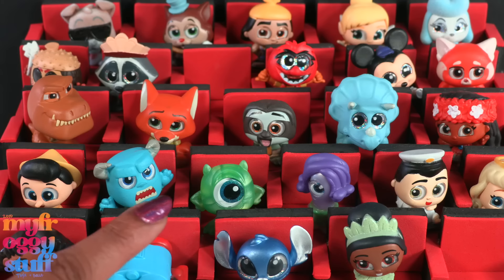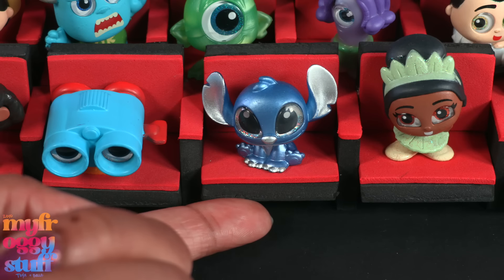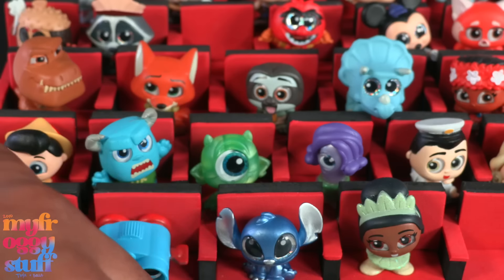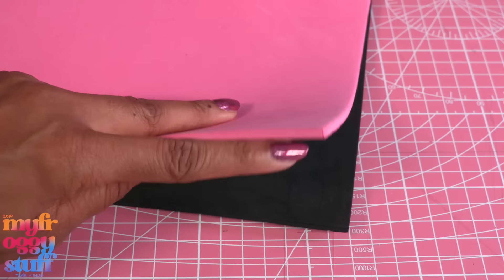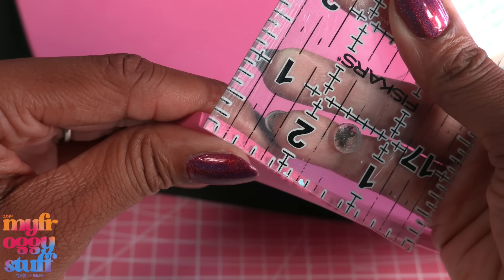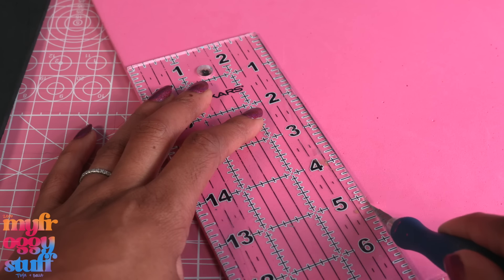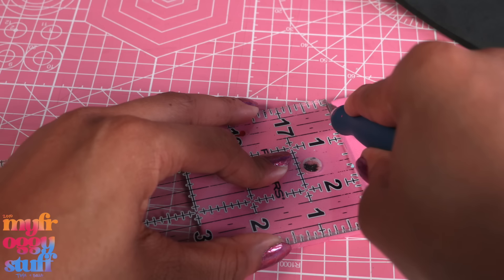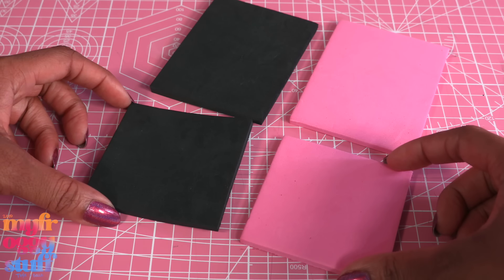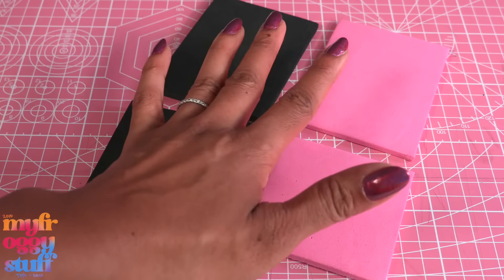In the comments, some of you wanted to know if we could make the same seating for Barbie. These seats are made out of craft foam so we can try, but I don't know if it's going to be sturdy enough. I looked through my supplies and found some craft foam — it's a little less than a quarter inch thick. I cut a seven by three inch rectangle of pink and black, then cut three inches from both for the seat and back of the chair.